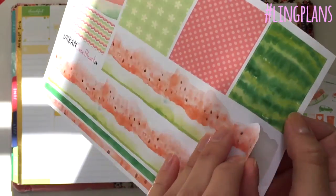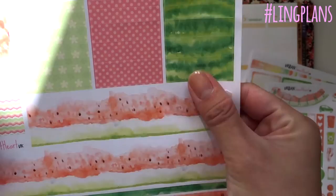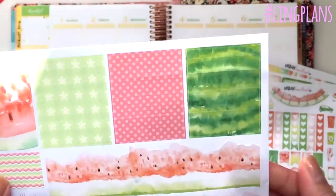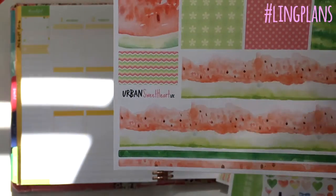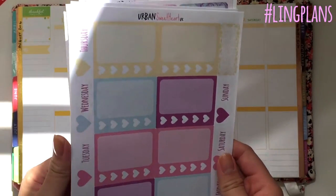And this is the washi sheet — how cool is this? This one is actually cut right to the edges, so it's like a proper watermelon. It's so cool. I love watermelon, it's like one of my favorite fruits. Love love love.